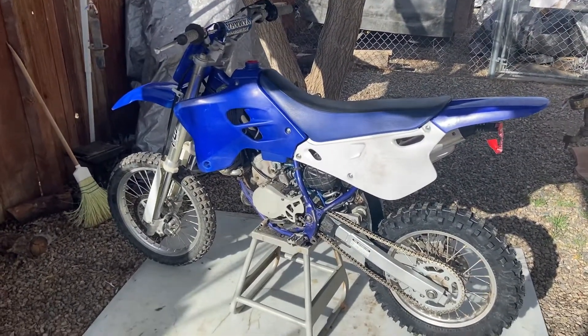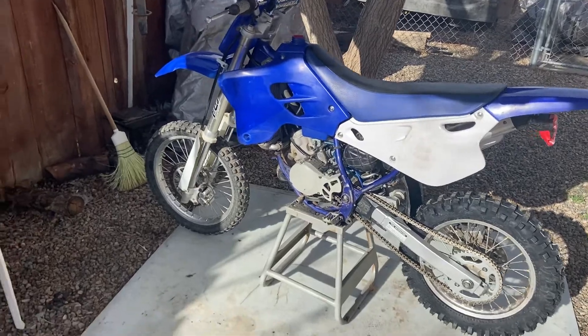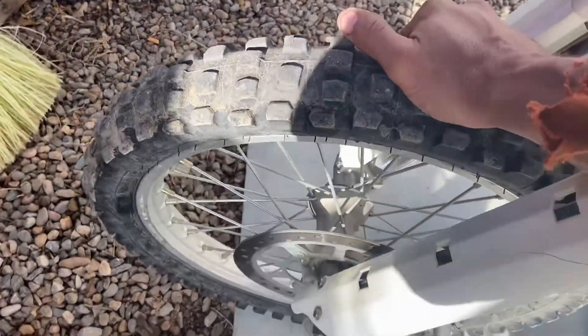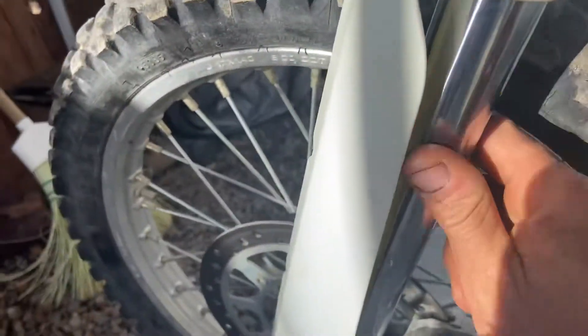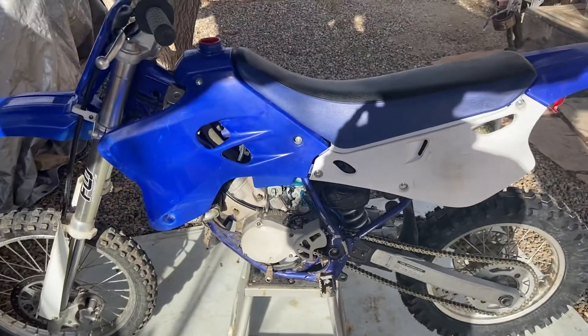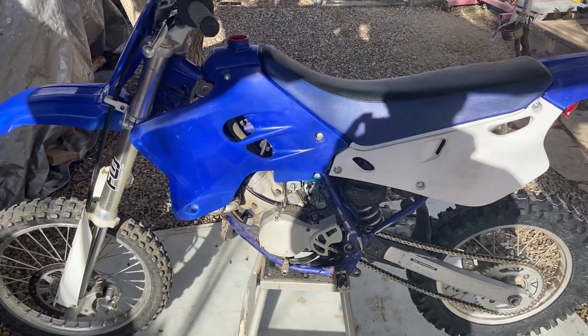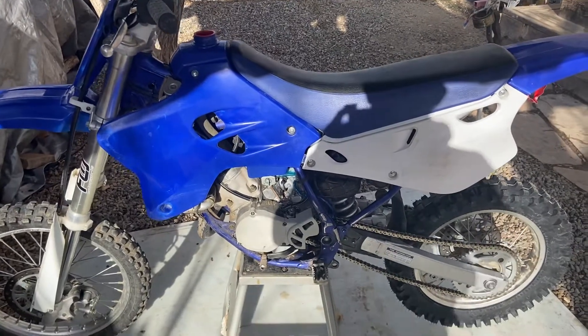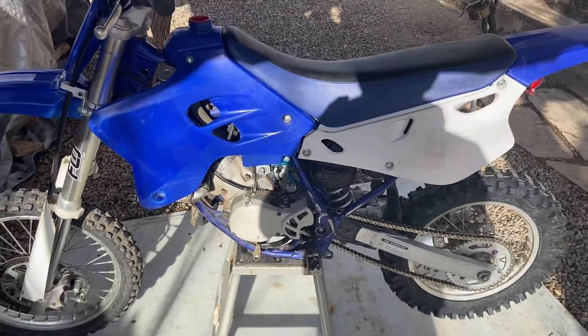The front tire looks okay, not too bad. The fork seals don't even leak. I got this bike for a thousand bucks. The first thing we did was a compression test and it came out to 110-115, which is decent — still rideable.